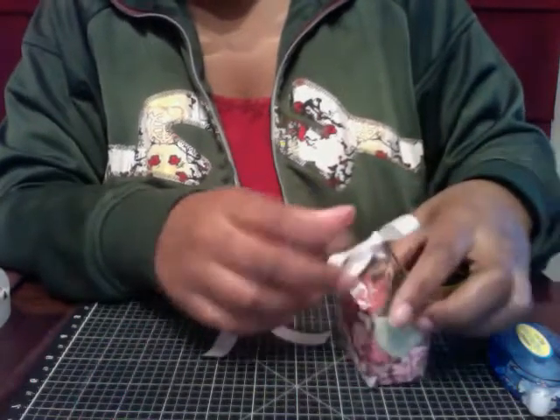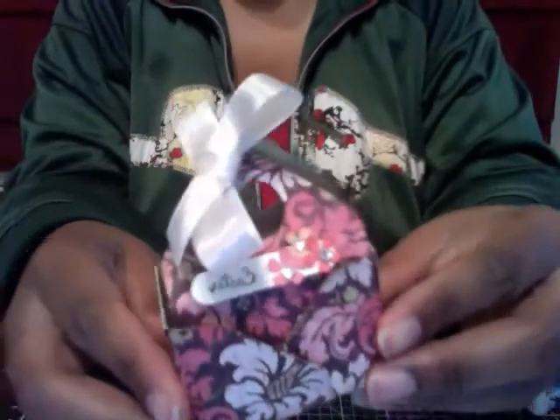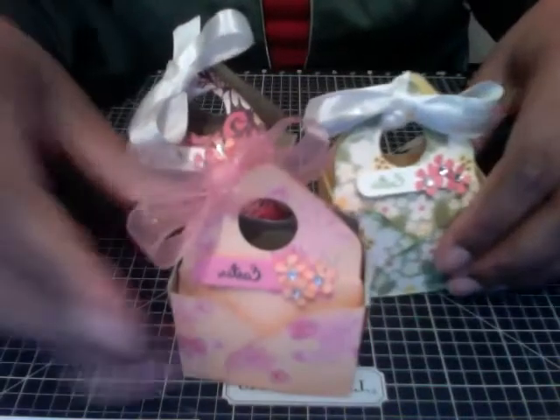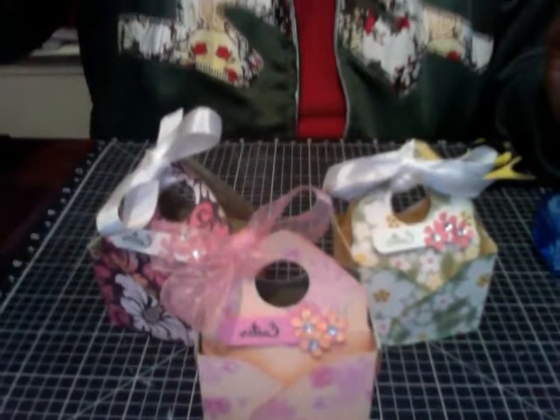Here we have it — cute little bag in a box! We have one, two, three of these little cute bags in a box that you can use. I hope you enjoyed the tutorial! Looking for other ways to use your envelope punch board — there are tons of tutorials on YouTube and ideas on Pinterest. Hope you enjoyed, and I would love to see yours if you make any. Have a great day!